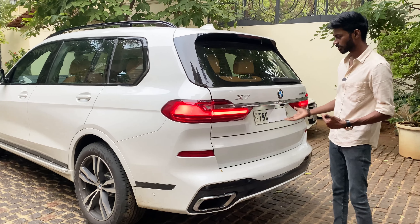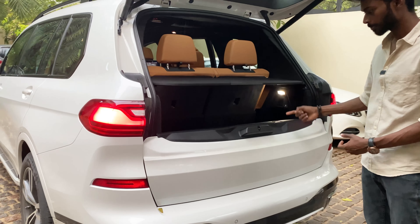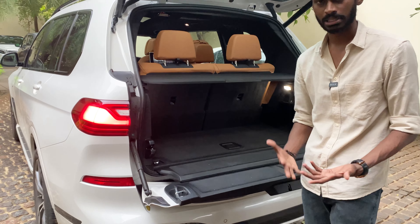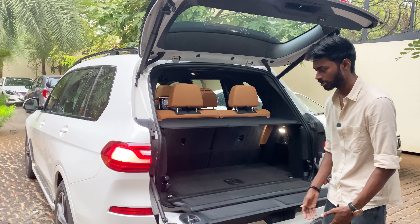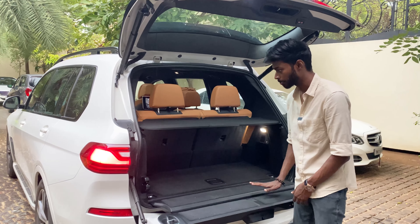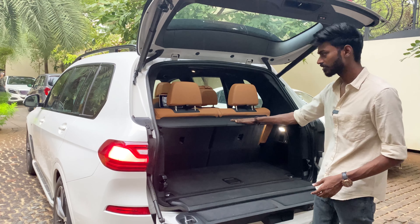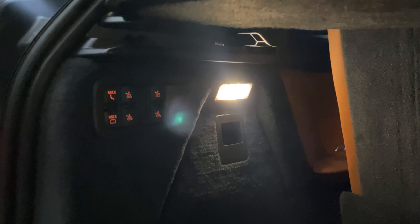Now I'm going to open the boot. One button operates the automatic tailgate — press it and it opens. The air suspension can lower the car to make loading easier. The boot floor is flat, so you can load longer items. There is a parcel shelf and you can fold the seats down using buttons.